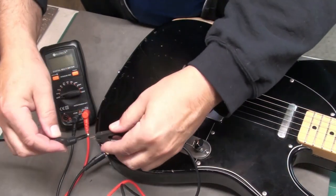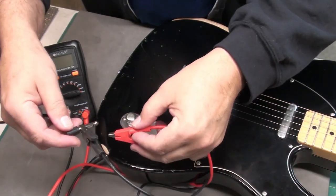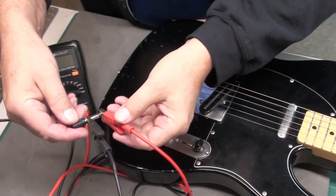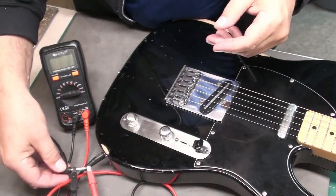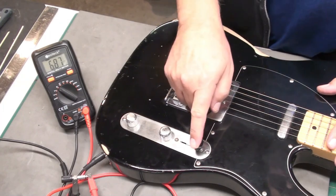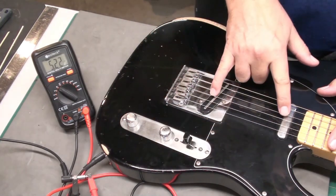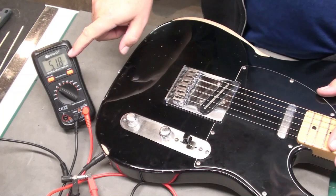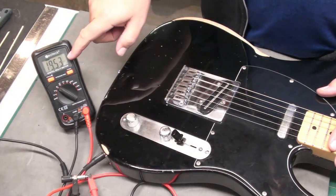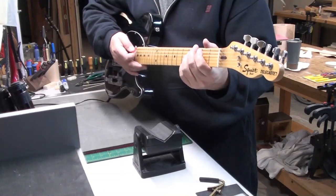For fun, I want to check the output of the pickups. Put your black lead on the ground part of your plug and the red lead on the hot tip, and just using a multimeter I'm going to see the resistance. So on the neck pickup, 6.87 kilohms — not bad. Shared, this drops down a little bit to five. And when we get to the bridge, a whopping 19 and a half kilohms. So that's a pretty high output humbucker there.